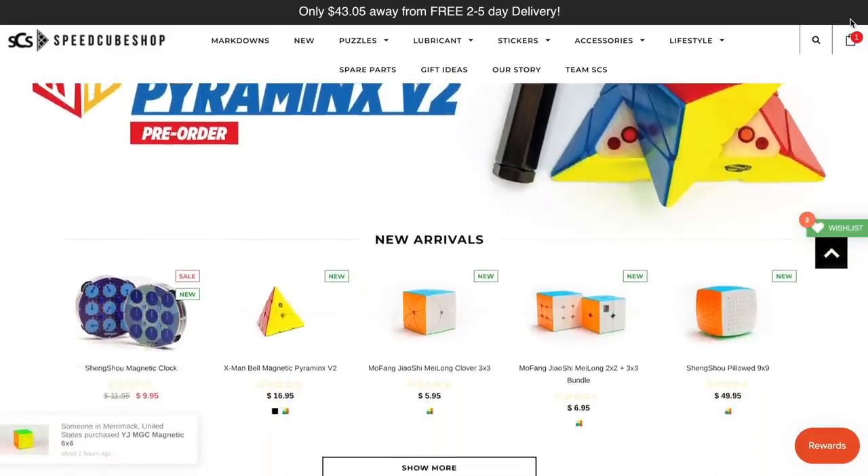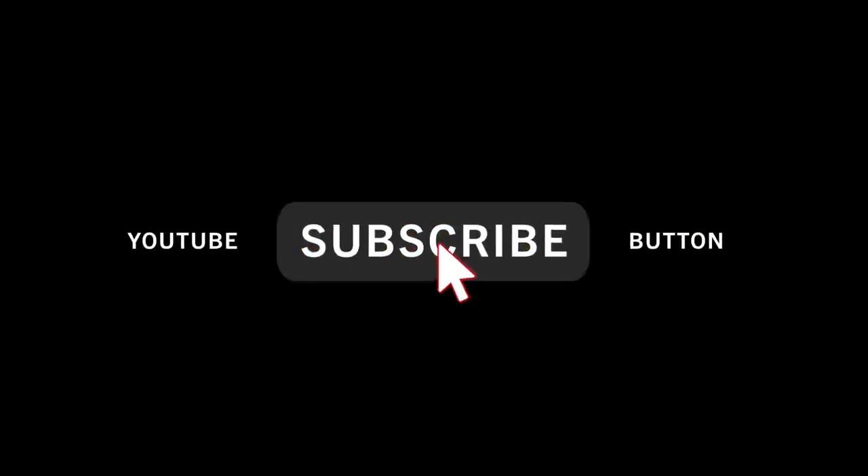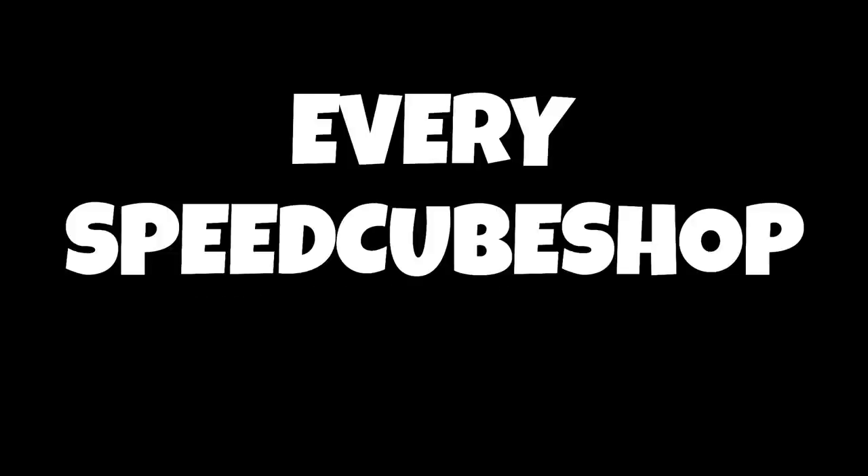Every single month on this YouTube channel, we do a $100 gift card giveaway to speakershop.com. To enter, all you have to do is subscribe to this YouTube channel, and just like that, you're entered. At the end of the month, I will choose a random subscriber to win the $100, so good luck to all of you guys. If you don't want to wait and you want to buy some cubes right now, just use my discount code ENCODED for 5% off every speakershop order.